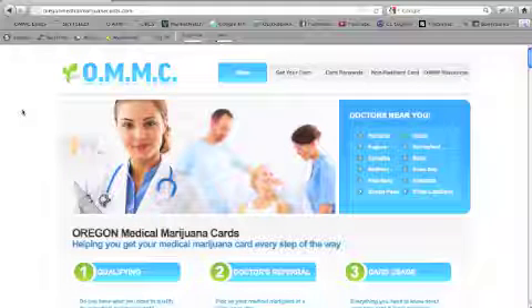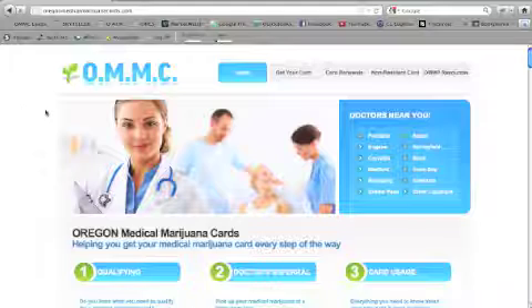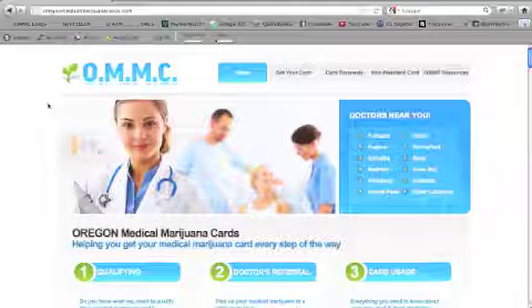Hi there, I'm here to show you guys how to get your Oregon Medical Marijuana Card in Eugene, Oregon. Really straightforward process to begin — you just need to go to OregonMedicalMarijuanaCards.com.